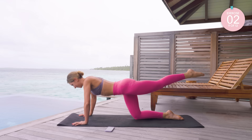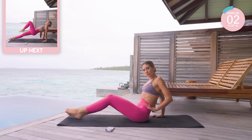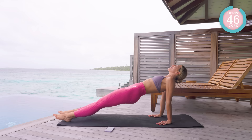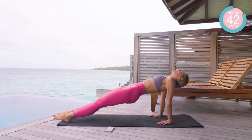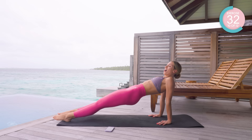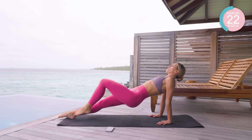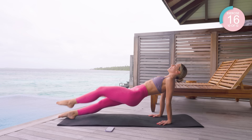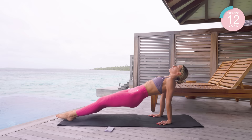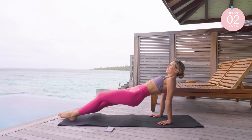Great work. Moving onto your triceps now, coming into a back plank — one of my favourite moves. You're going to take your fingertips facing forwards. Dig the heels in and lift. Hold there to start off with. Hold strong. In three, two, one — if you can, pull one knee into the chest and back. You're nearly there now. Nice and strong. Come on. Amazing.